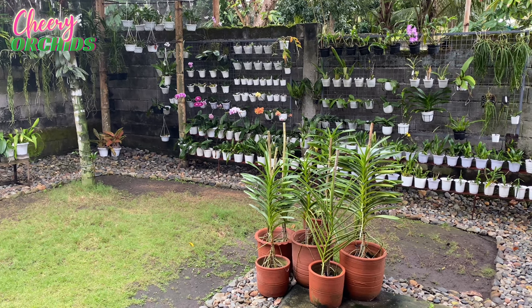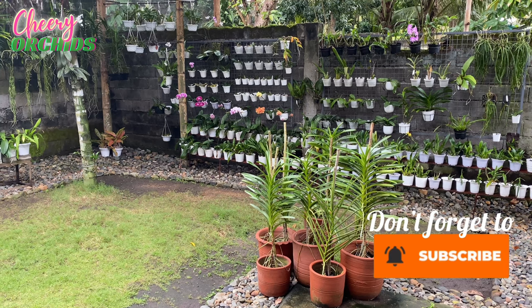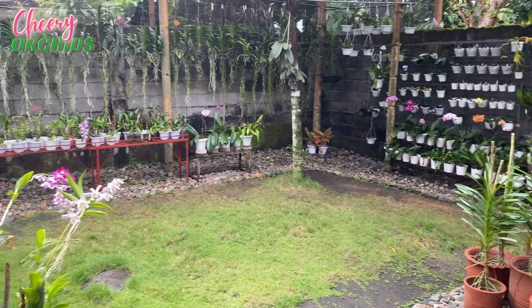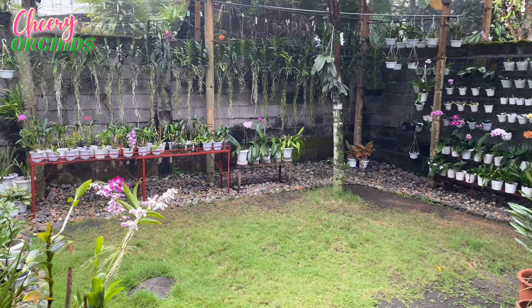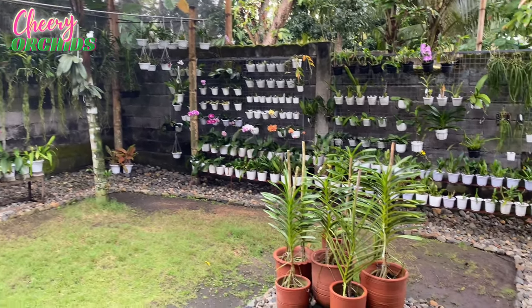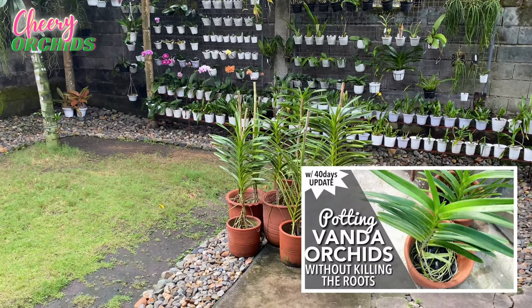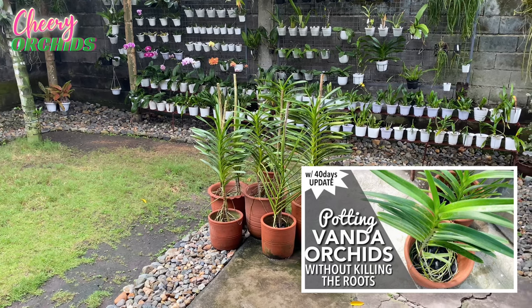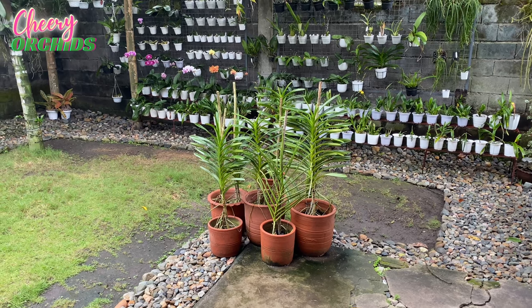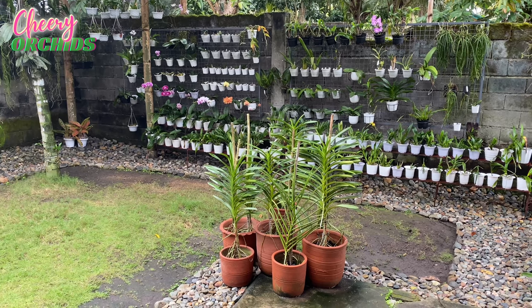Hello everyone, kumusta! This is Che and welcome to my channel, welcome to my garden. Mabuhay from the Philippines! It is still wet and misty, and those are my Mokaras — I finished potting them up and hopefully they will flower for me soon. I can't wait to see them blooming, and today I am very excited because my box arrived!